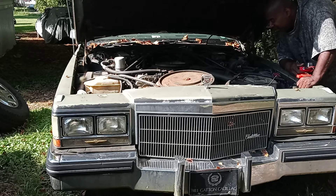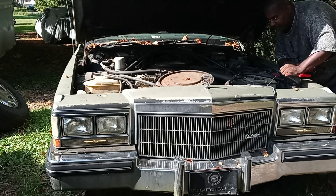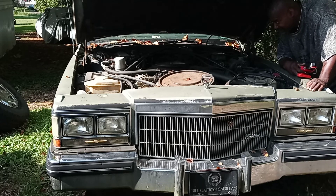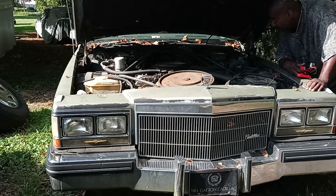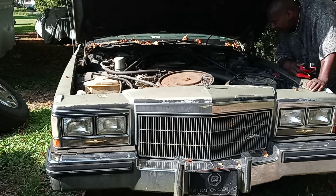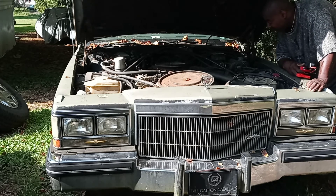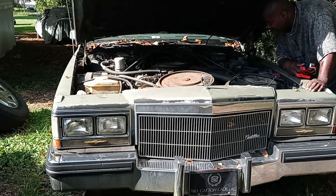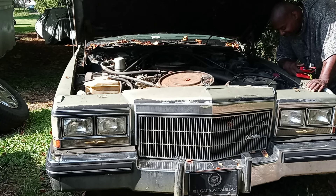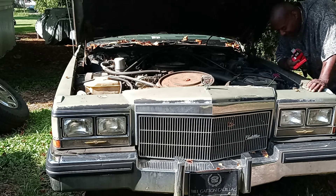I see some stuff in here that ain't supposed to be in there. I'm gonna spray this engine off — there's a distributor cap back there. I really don't want to touch this car yet. I was just trying to give y'all a little footage today. I want to spray the engine down, but I want to get it running first. With the engine running I can get all this stuff out. I see a nest in there that needs to come out — don't know if it's a bee's nest or a bird's nest. I ain't gonna touch nothing until I get it running. I'll cut y'all back on in a minute.